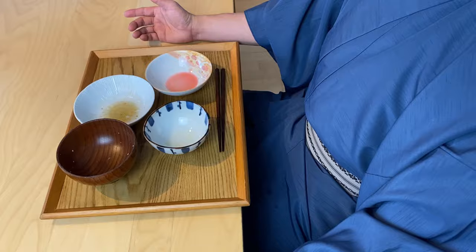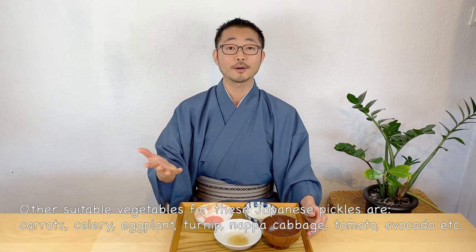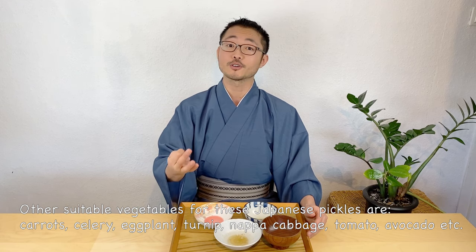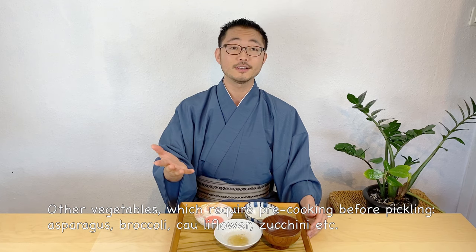That was delicious! Thank you so much. Today I showed you with three — actually four — vegetables, but you can of course use other vegetables like carrots, celery, eggplant, turnip, napa cabbage, tomato, or avocado. Some vegetables you might want to pre-cook before pickling, like asparagus, broccoli, cauliflower, or zucchini. Just be creative with it and you never know what you'll find — it might be your new favorite. I hope this video was informative and gave you some new ideas. If you like what you saw, please hit that like button. I look forward to seeing you in the next video. Bye!